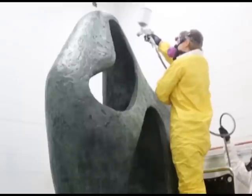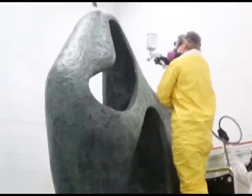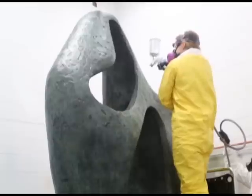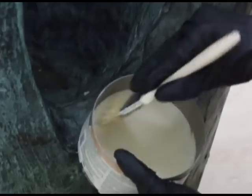Having looked at the performance of the incralac on that particular piece, we were able to confidently say that we can re-coat it again with incralac. The way that we did that is by spray applying the coating overall. Once the coating was applied, we then waited about a week because we wanted it to completely dry, and then we coated the sculpture with wax.